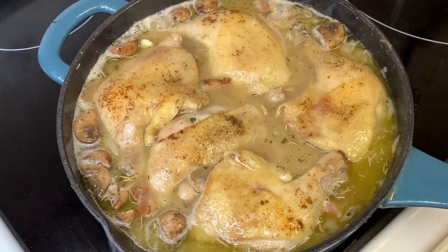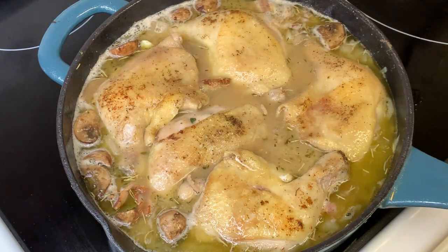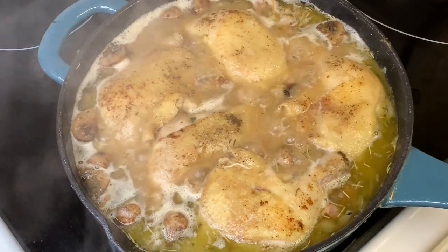We just need to bring it to a boil, then turn the heat to low and let it simmer for 40 minutes.